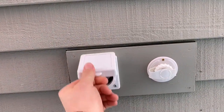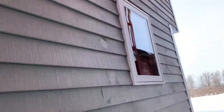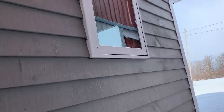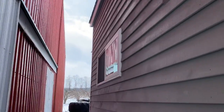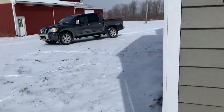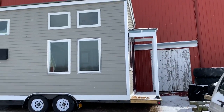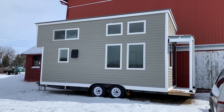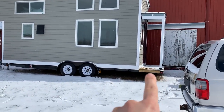Here's your 30-amp plug and here's the fresh water. This is the exhaust for the hot water heater, and this is the kitchen, with the front of the kitchen and part of the loft up here. It has a metal roof. Stepping back a bit, it's a 20-foot trailer floor with a three-foot extension deck right here.